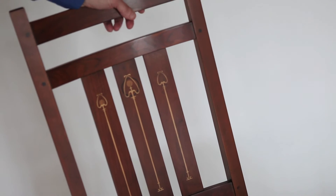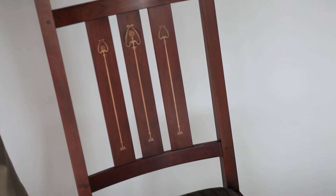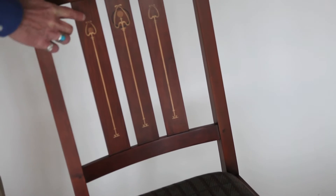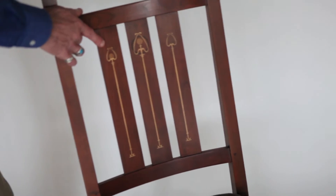It's solid cherry. What I've always loved about this is just the natural warmth of the cherry and the inlays in the back, which are actually stylized milkweed pods done with maple and walnut.